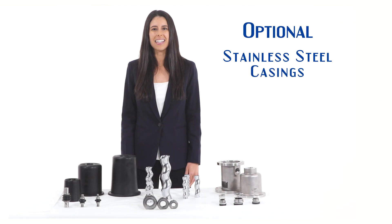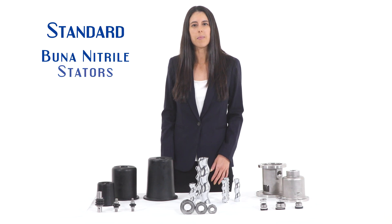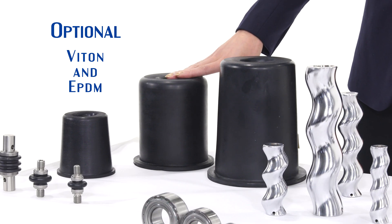Stainless steel casings are an option we also supply for corrosion resistance. Our pumps are supplied with standard Buna nitrile stators, with options in Viton and EPDM for further chemical resistance.